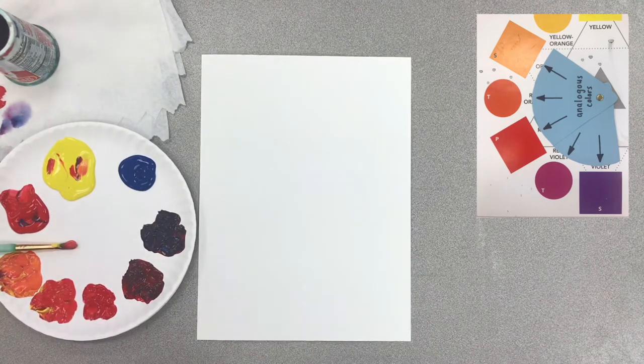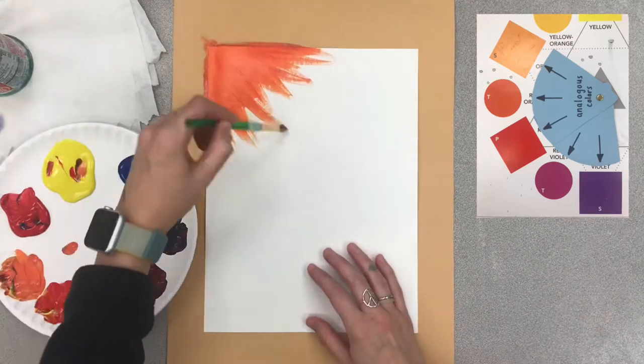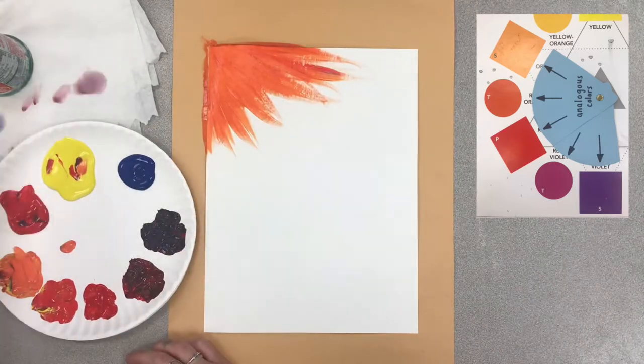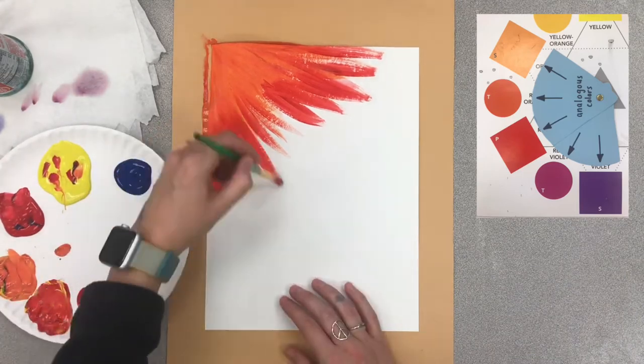Once I have my analogous colors set up, I am ready to paint. I'm going to use a piece of scrap paper here so I don't make too big of a mess. Watch how I fill up my page with these analogous colors.